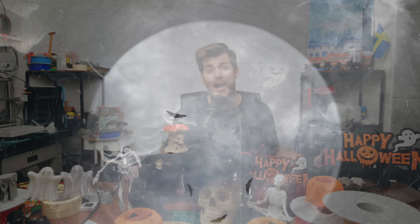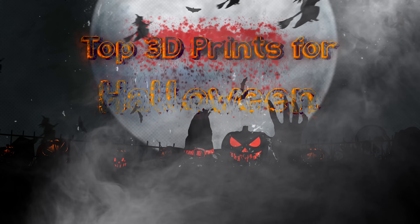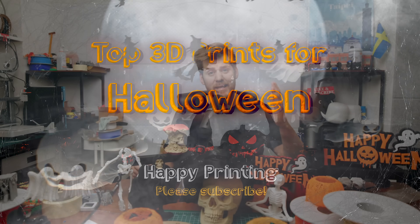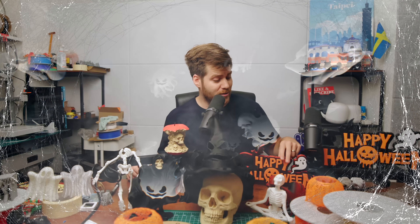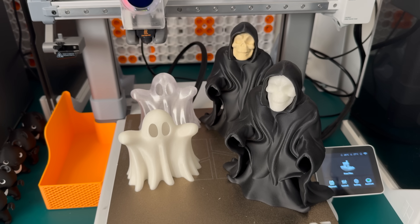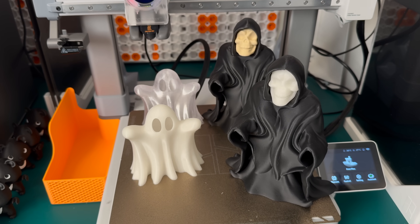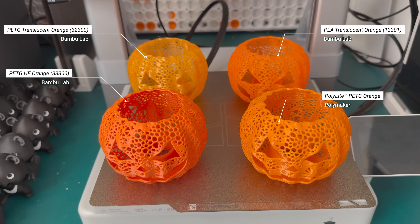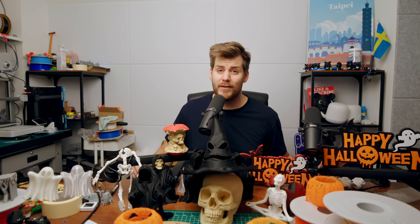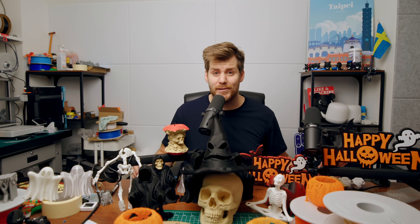I am super excited to celebrate Halloween 2025. Now, I know this video might be a little early since it's still September, but there is a very good reason for that. In addition to showing my top favorite Halloween prints this year, I also want to talk in more detail about the different colors, filaments, settings, and profiles you should use for the best Halloween 2025 3D printing experience.